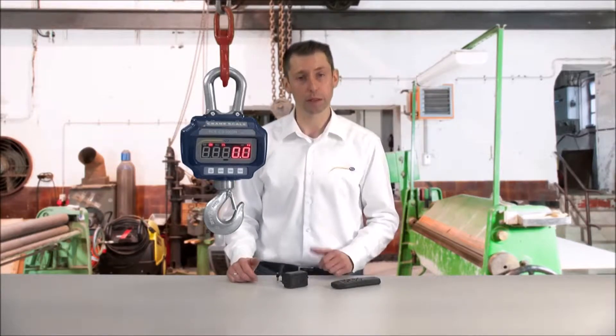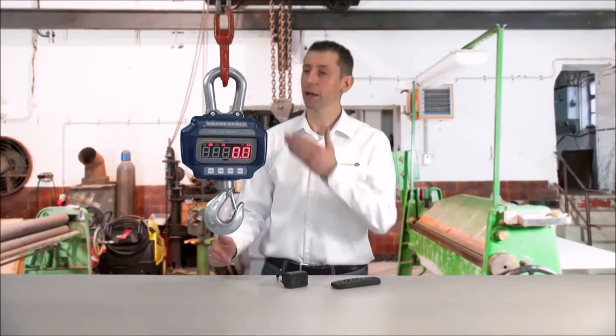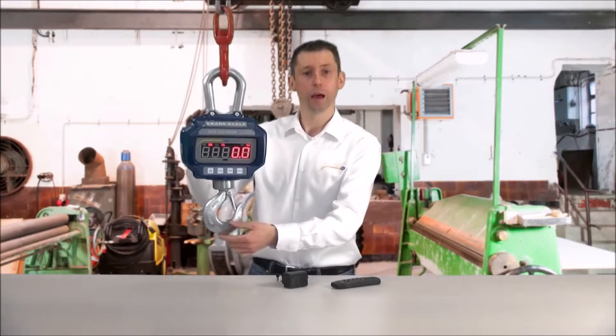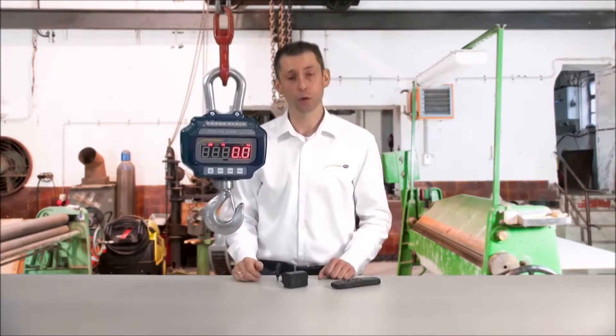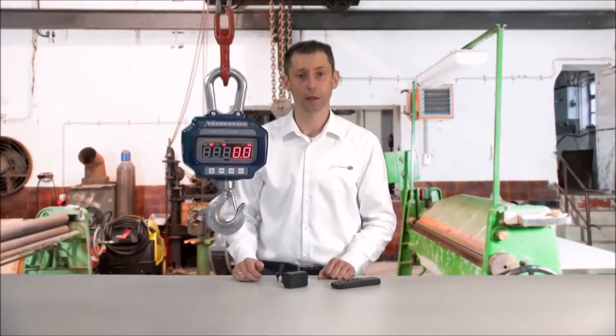The crane scale consists of a stable die cast casing with a fixed shackle and a turnable hook. The large display has a digit height of around 35 millimeters and allows readability from very far distances.